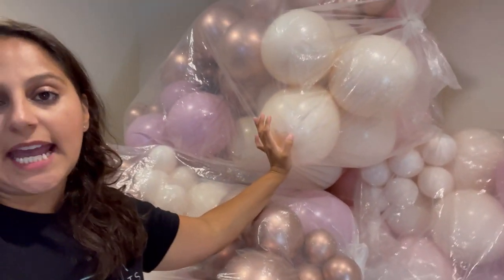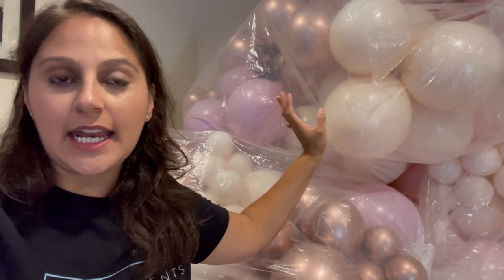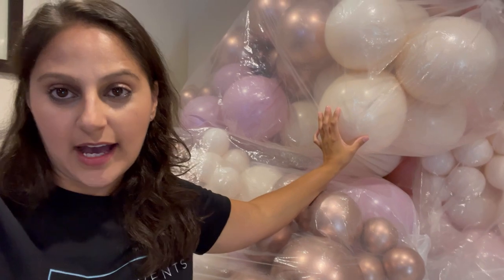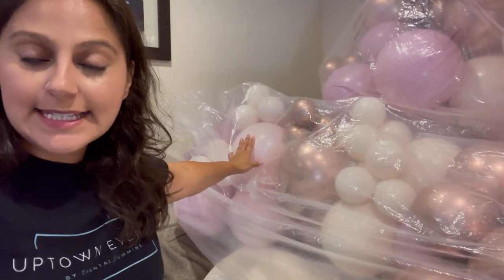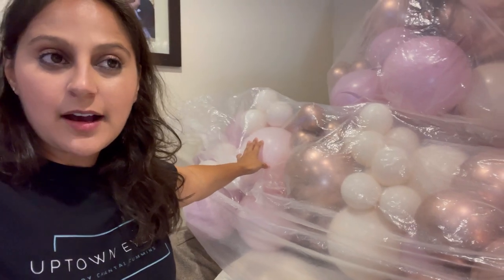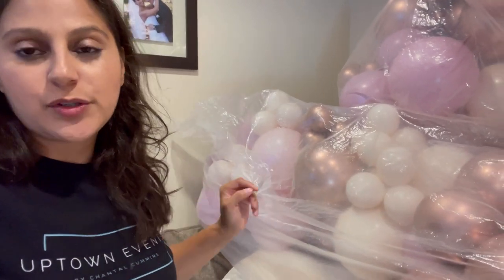These are the ones that are double stuffed. In here there's a Qualitex blush balloon inside and a white balloon outside. And for this one it's a Calisson pink — like a bright pink — with white outside. Those are the double stuffed ones.